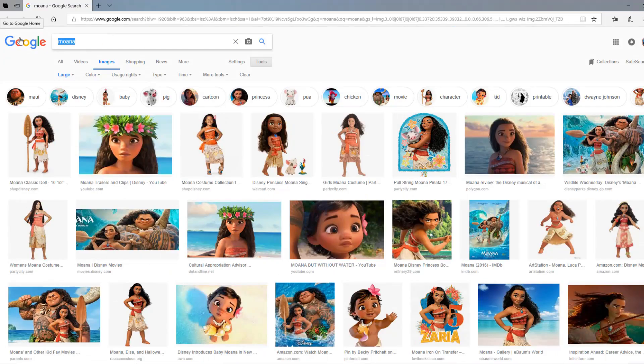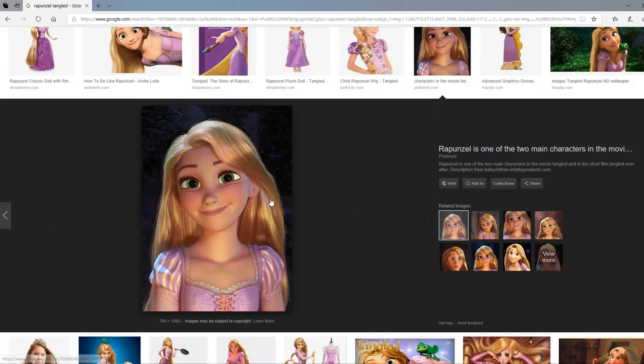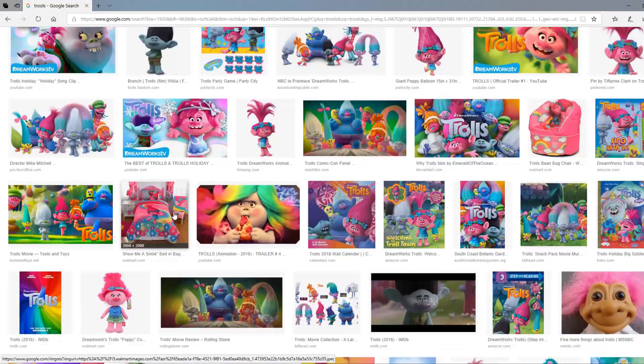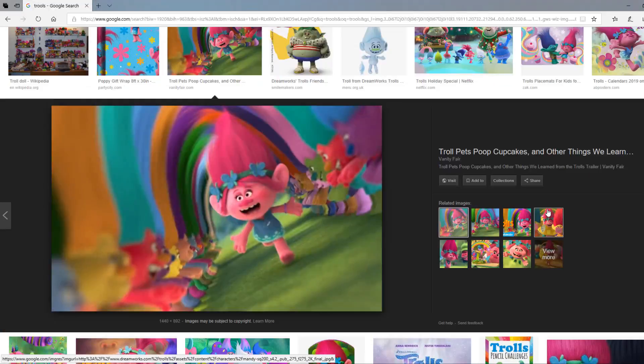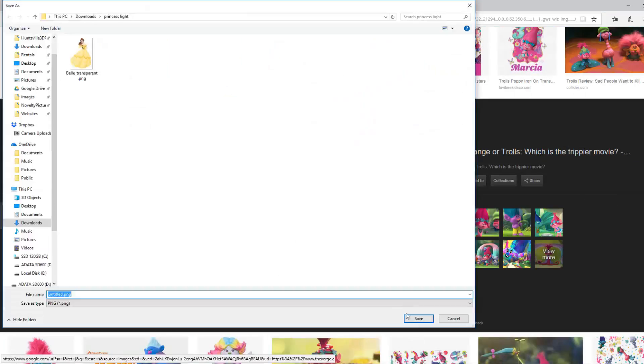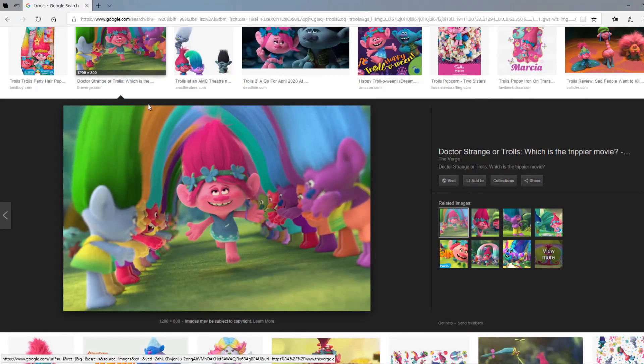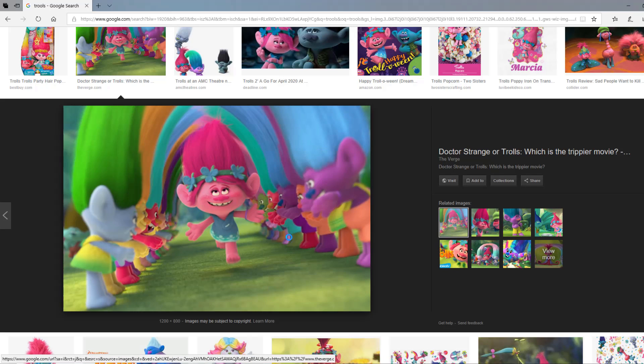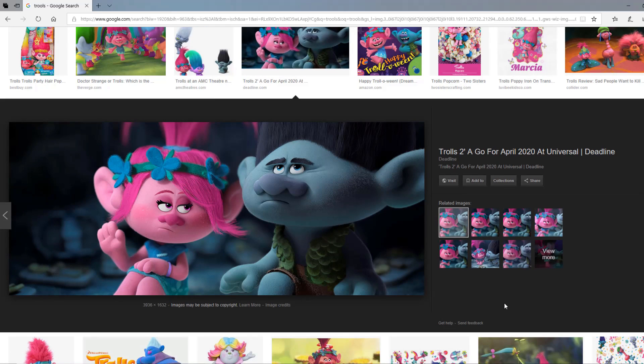How about this one? Do you like this one? Mm-hmm, that one. Do you want this one right here? I want that picture. How about trolls? Do you want trolls? Uh-huh, and I want that one. This one? Uh-huh, that one. Okay, we'll get that one. Are you excited about your light? Mm-hmm. Let's go get those.